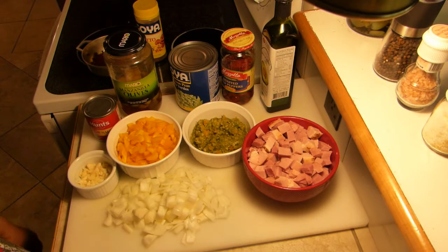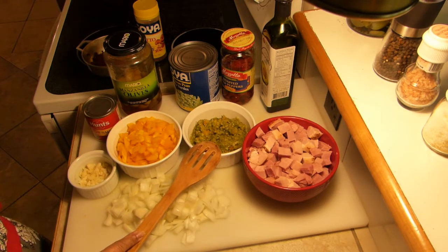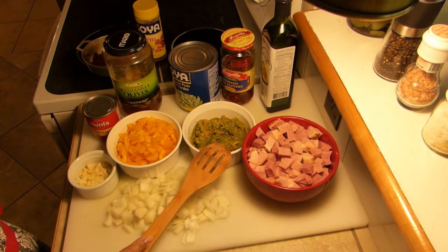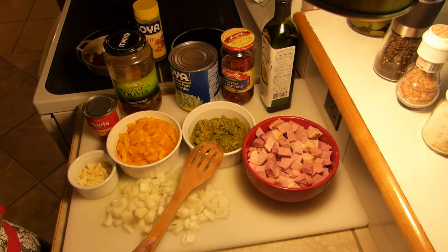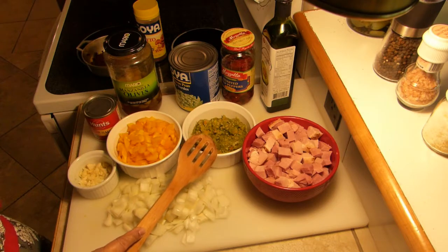Hello, this is Jo. For today's recipe, the ingredients are ham and sofrito. I will be adding a video end note on how I make sofrito, which is basically the following ingredients.